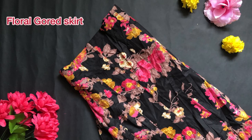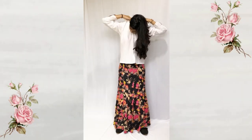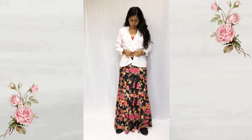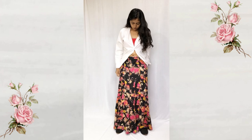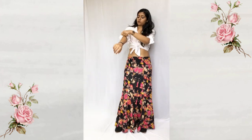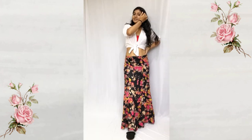Here I'm styling with a floral skirt. I'm tucking in the collar inside to give it the look of a top, unbuttoning and tying a knot at the end, and rolling up the sleeve. This will define your body shape with the skirt, and you can always accessorize it if you have a matching mask.